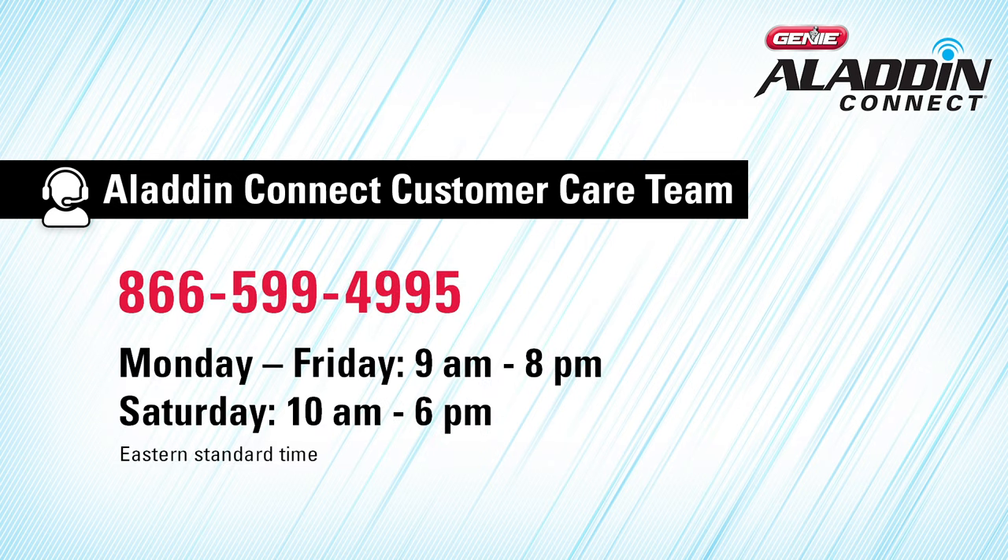The Door Sensor name will be the name of the door that appears on the My Doors screen. Enter the name of the door and press Continue. If you're having trouble pairing the Door Position Sensor to the Door Control Module, you can go through the process of adding an additional door sensor, check out our Frequently Asked Questions or contact the Aladdin Connect Customer Care Team via email or by phone at 866-599-4995, Monday through Friday 9 a.m. to 8 p.m., or Saturday 10 a.m. to 6 p.m., Eastern Standard Time.